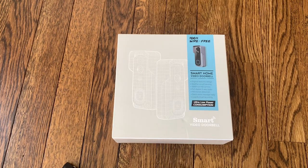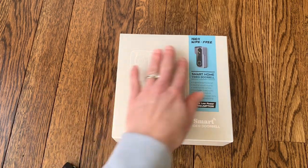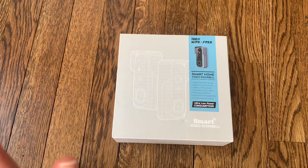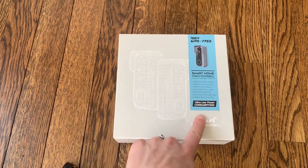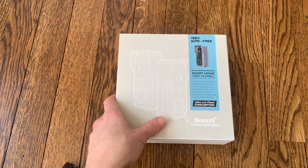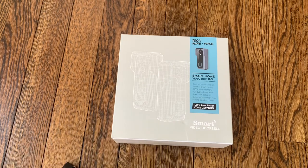Hi everyone, today I'm going to be doing an unboxing and review of this smart video doorbell. This doorbell is 100% wire-free, which means it's really easy to install — you don't have to hardwire it to your house or plug it in. It works completely on a rechargeable battery and also has ultra low power consumption, so that battery charge should last a really long time. It does have 1080 pixels, so it has a really clear picture.